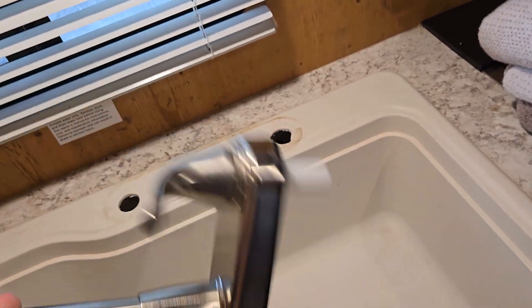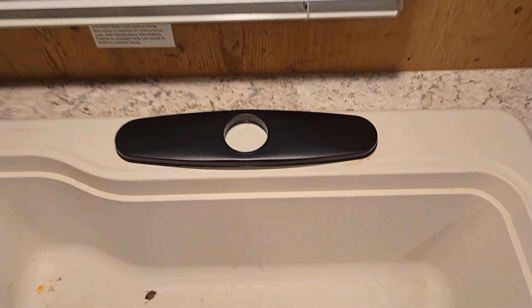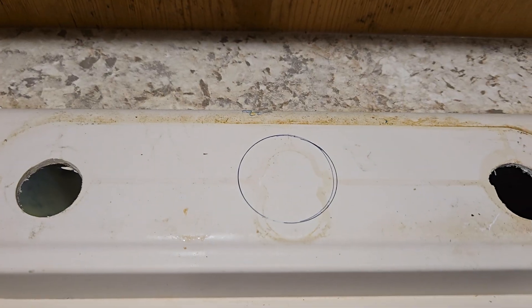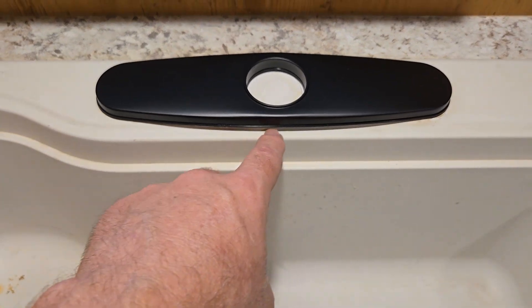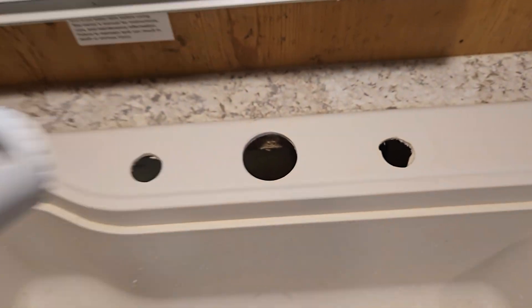Pretty straightforward — I only got two holes, so I'll need to cut a hole in the center. Here's how the plate is going to cover it up — you can see the two holes underneath, and the plate just goes on top. I've already traced an outline where I'm going to put the center hole.